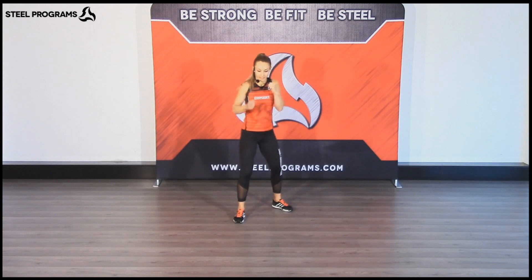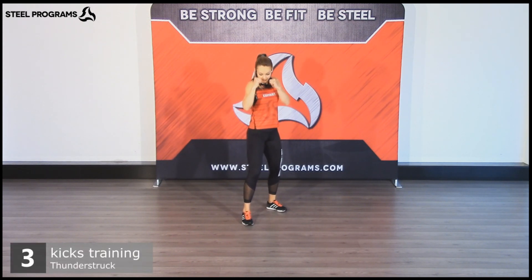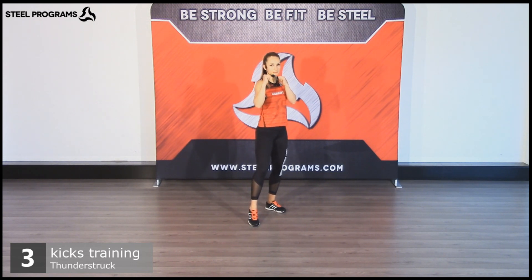All right, let's get ready for the lower body. We're going to prepare the kicks, so let's start to warm up the lower body. Bring your right foot forward, two knees up, and then one dip, going down.